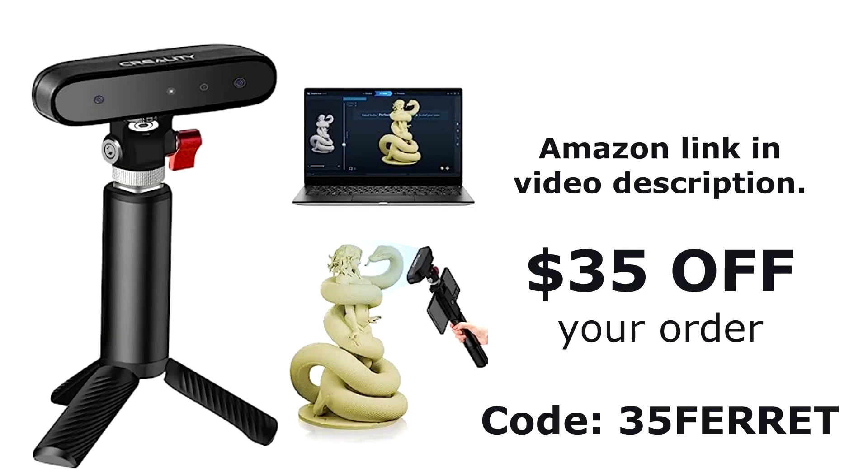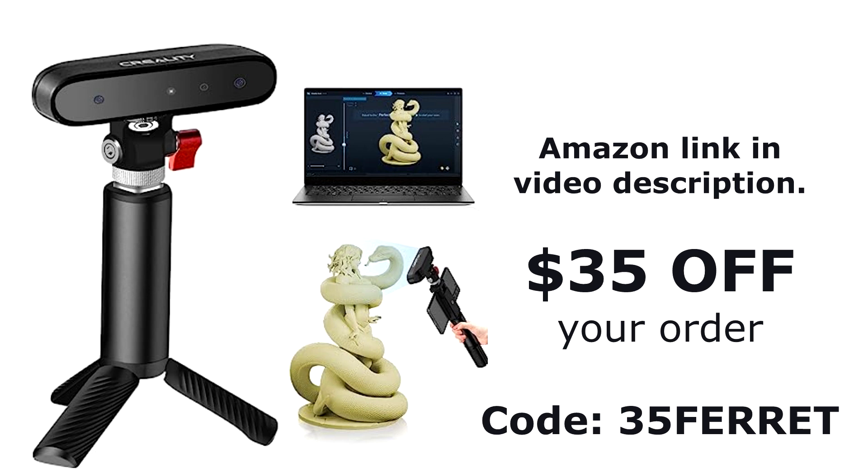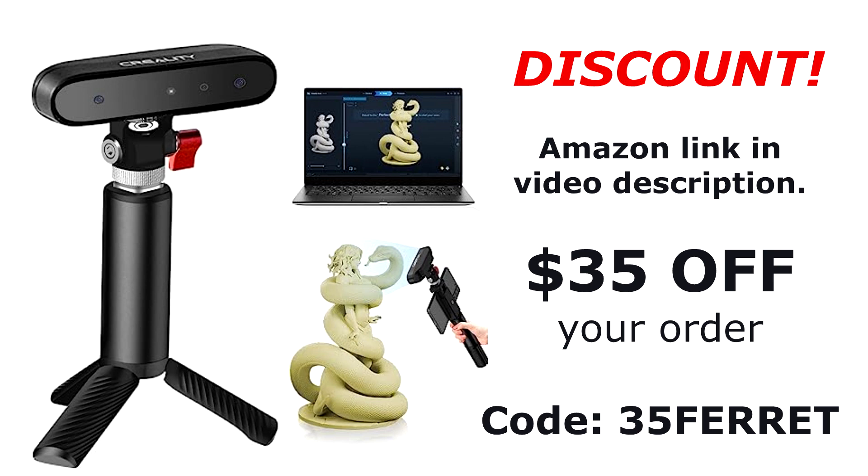If you like the idea of using a 3D scanner to make your own 3D prints, please use my Amazon link below in the info, and be sure to enter the code 35FERRET to get $35 off your order. Thank you so much!